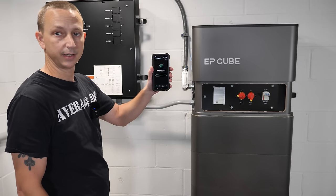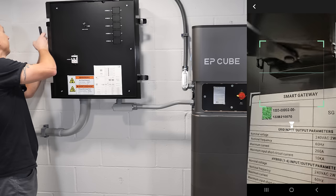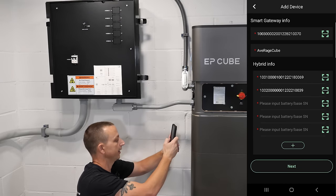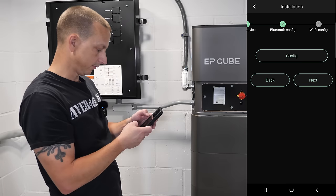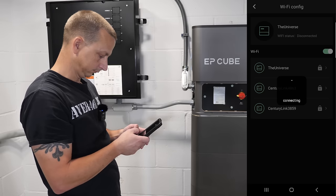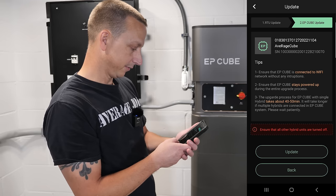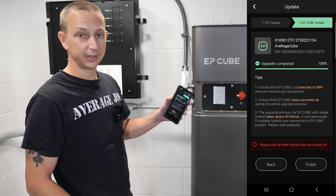Following along in the app: hit 'Add Device,' first scan everything in starting with the smart gateway — grabbed it pretty quickly, I'm calling mine 'Average Cube.' Then over to the hybrid inverter, then it asks for the batteries and base, which works quickly. Everything is scanned in and now it's asking for device location. Go to Bluetooth configuration, connect, allow; then WiFi configuration — now connected to WiFi. Next is the device update, which could take 40 to 50 minutes. The update completed — honestly maybe 20 to 30 minutes.